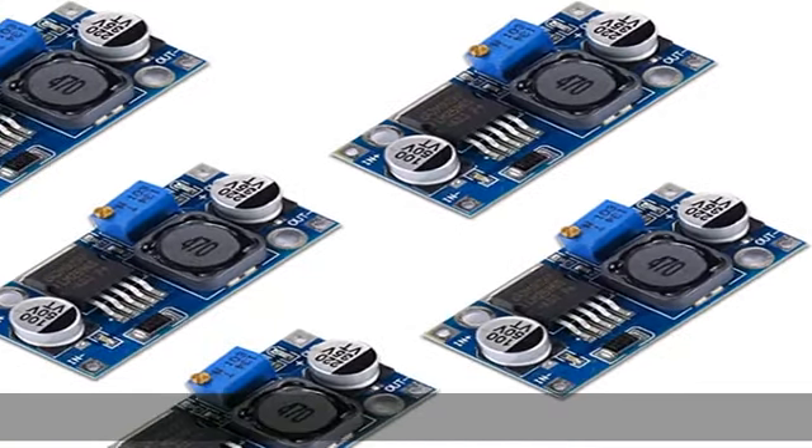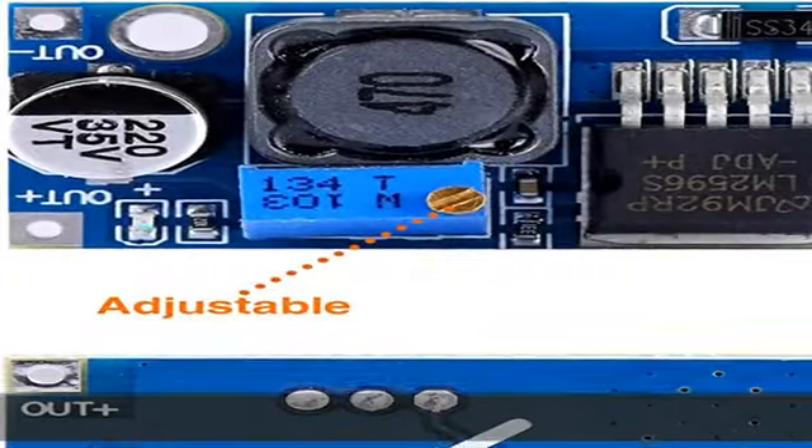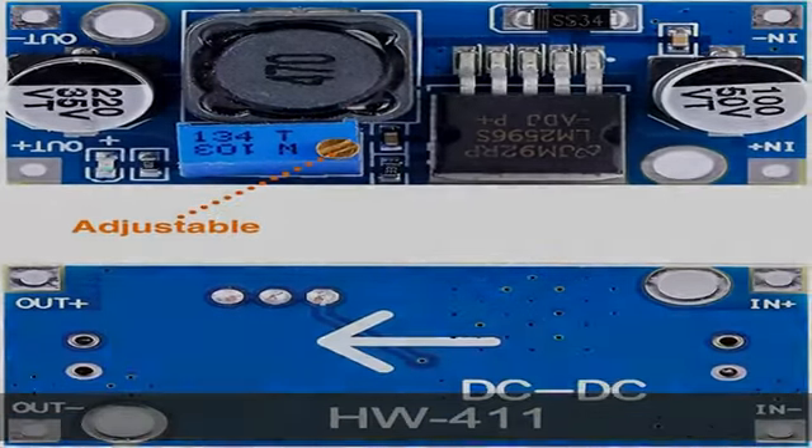Eingangsspannung: DC 3,2V bis 46V. Die Eingangsspannung muss mindestens 1,5V höher sein als die Ausgangsspannung.